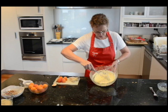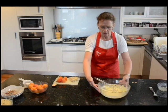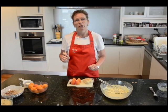As you can see, the batter has a thick consistency which is just right, because it needs to stick to the apricots. Quick and easy, the batter is done. Now we turn our attention to the apricots.